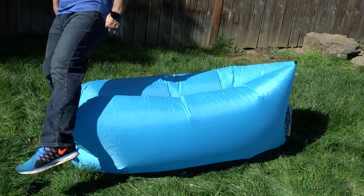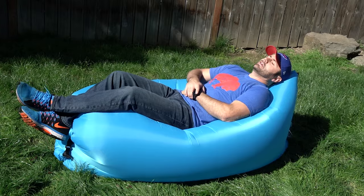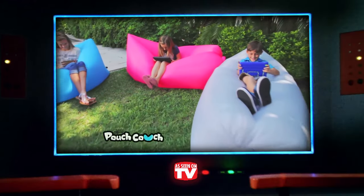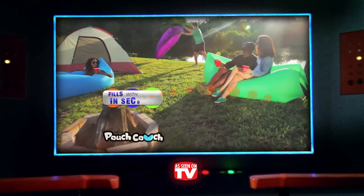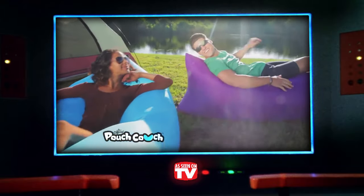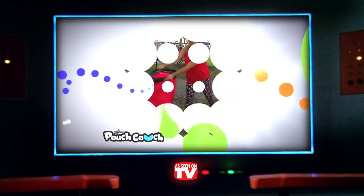To kick things off, we're absolutely excited to be reviewing the one and only Pouch Couch. Touted as a revolutionary portable lounger, this ingenious invention lets you take a load off wherever you go. But for $17, is the Pouch Couch a breath of fresh air, or will we burst its bubble?